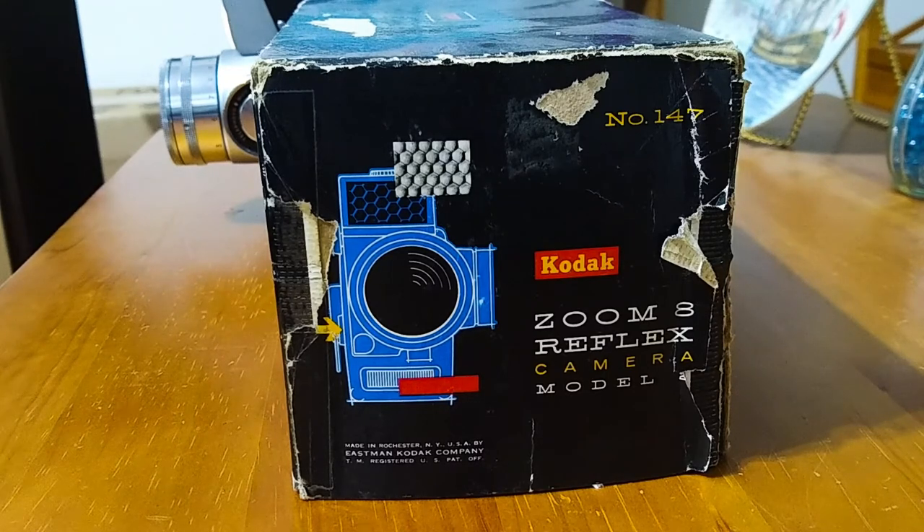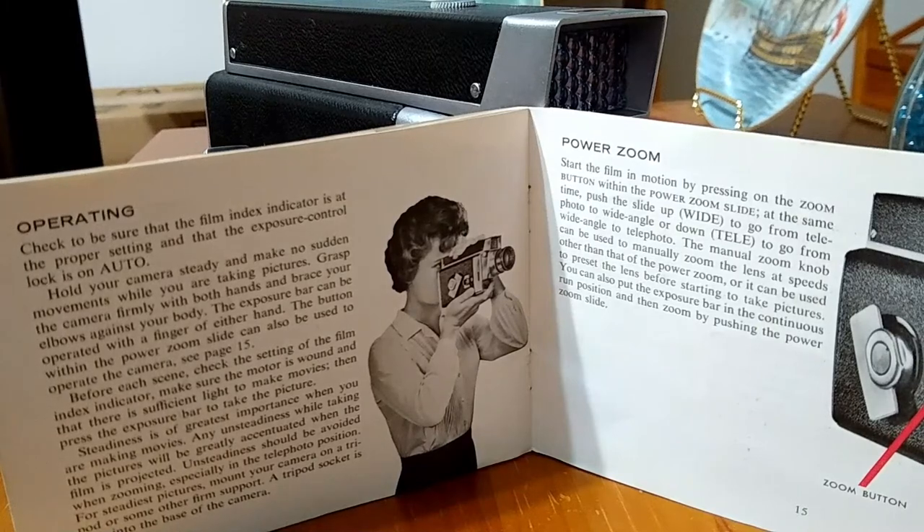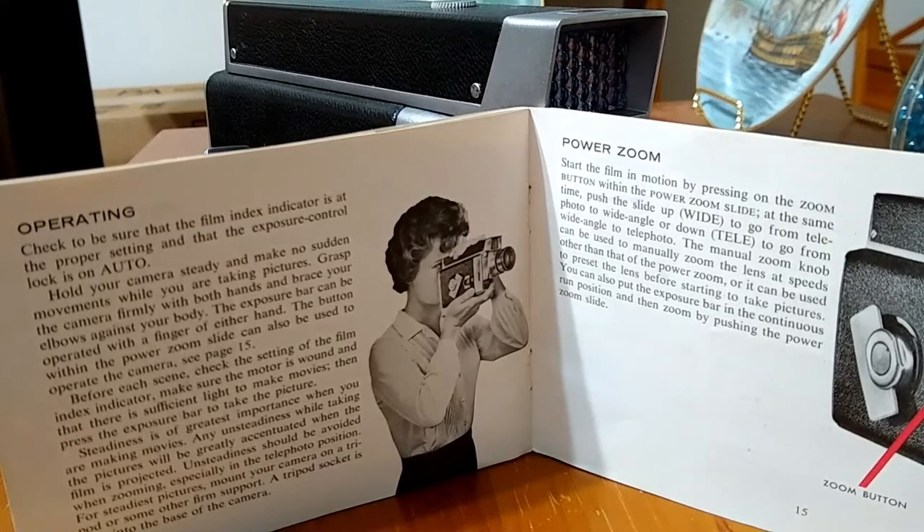Let's take another look at the instruction booklet because there are some interesting things in there. Here you see a picture of a woman holding this camera taking a movie with it. This camera is huge and it weighs a ton. Honestly, I don't know what woman would have wanted this camera — you can't put it in a pocketbook, and if you put it into a handbag it'll probably rip right through it. I don't know what woman would want to carry this thing around. Maybe there were those that did, but I don't think a camera like this was popular with women — that's just my opinion.